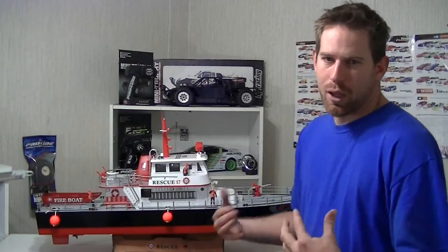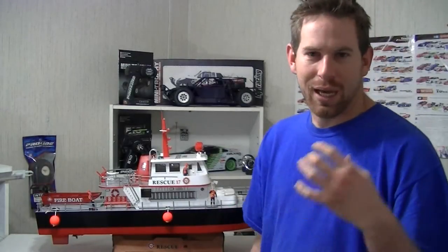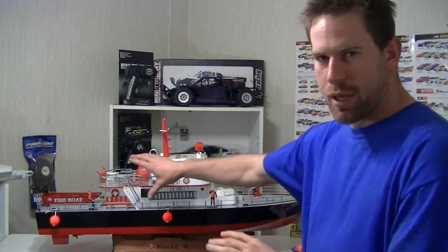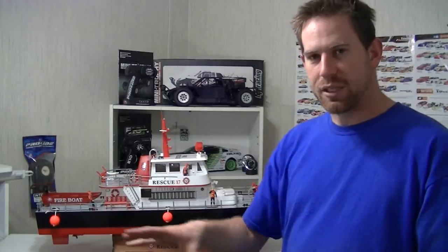Hey guys, what's going on? It's your GoBodyLRCCrawl25 here. Like always, thanks for watching. Well guys, I want to give you a little bit of an update here on my Rescue 17 RC Fire Boat that I just got.